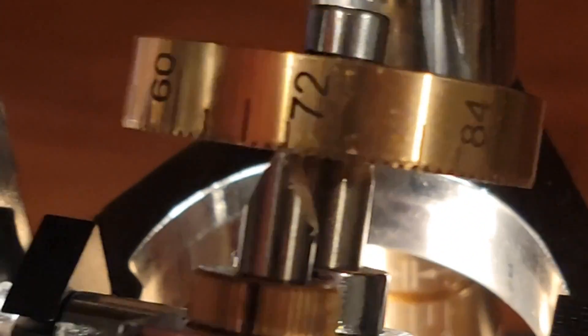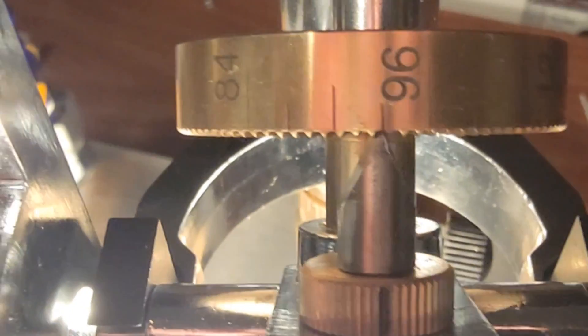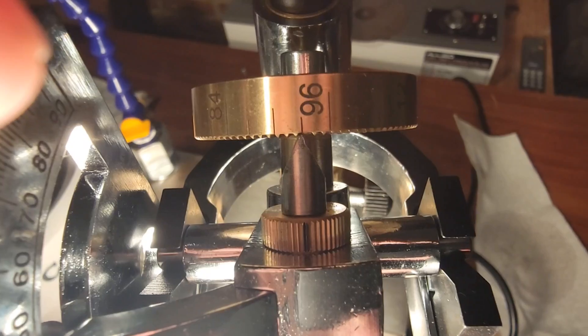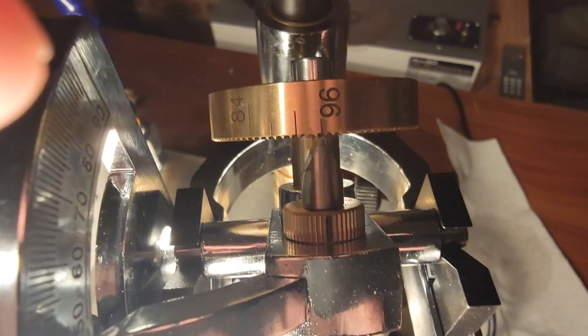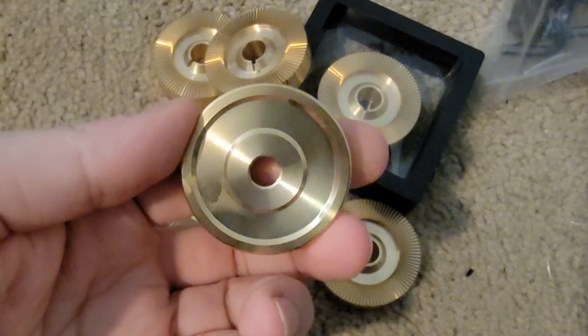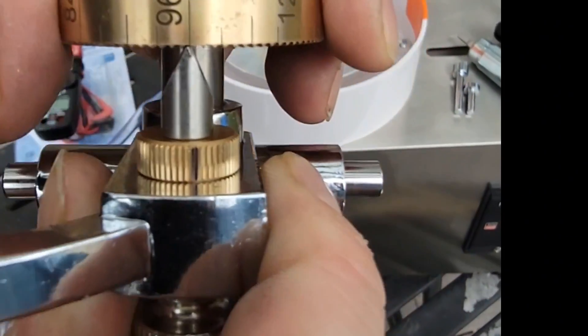Now take a look at the index gear — make sure the cuts go to sharp points and the indexer sits tightly in them. We ran into one machine where the index gear was cut wrong and allowed a lot of wiggle room, which is not great. VIVOR did give us a partial refund to cover buying a new gear, but it takes a while for them to come in, so I bought a bunch of extras. If you get a Cut Kit and your VIVOR machine has a bad index gear, just send us an email with a picture and we'll send you a good one.